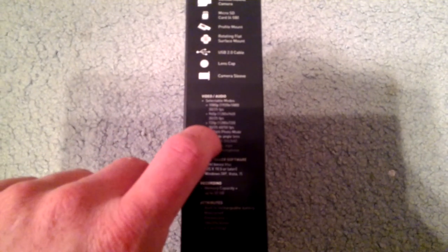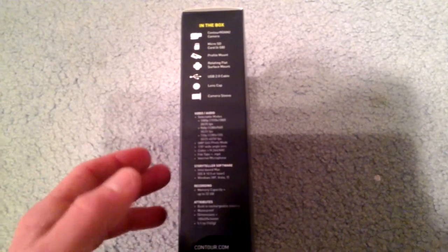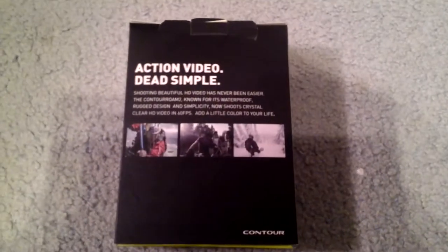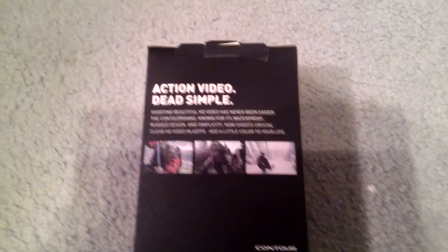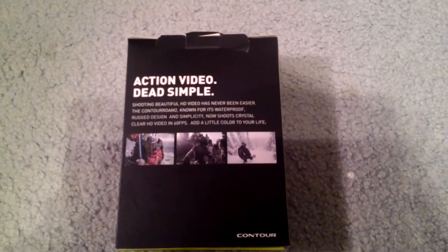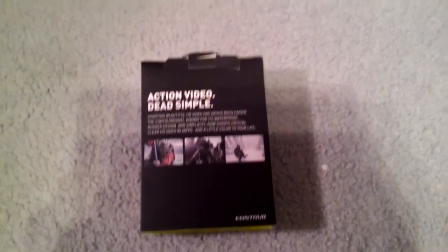You can't really read it, but right here are the settings you can set the camera to for recording — the FPS rates and all that, or frames per second, not feet per second. At the back, you can tell it's an action camera, it's waterproof, and it shows you a couple pictures of what it can do and all that good stuff.